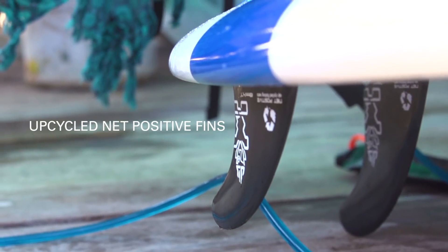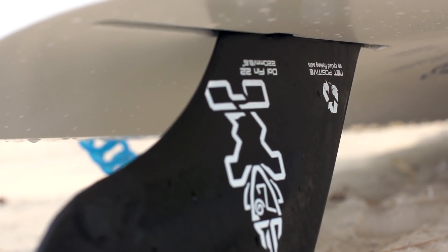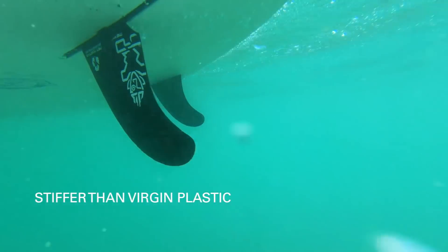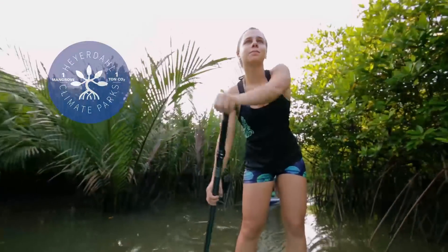Net positive fins are supplied with every model and made from upcycled fishing nets from India. What's more is that they have proved actually stiffer than our previous virgin plastic fins. Adding to our commitment to make sustainable boards, we plant one mangrove tree for every board we sell.